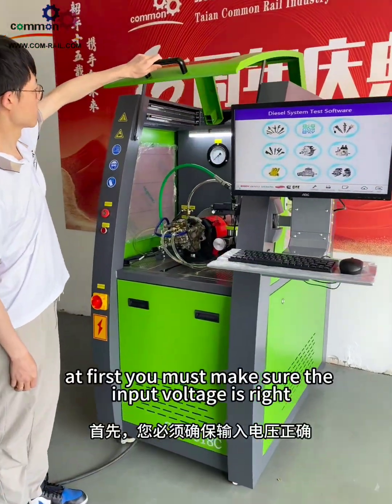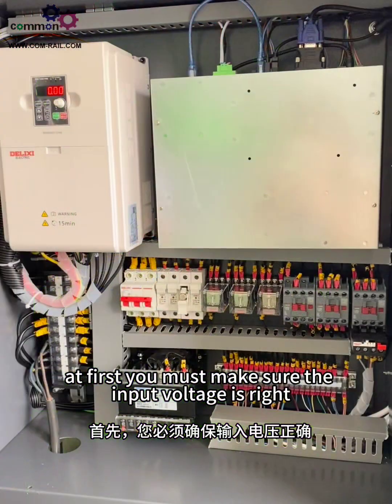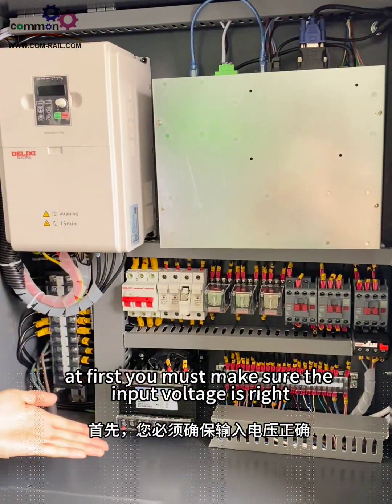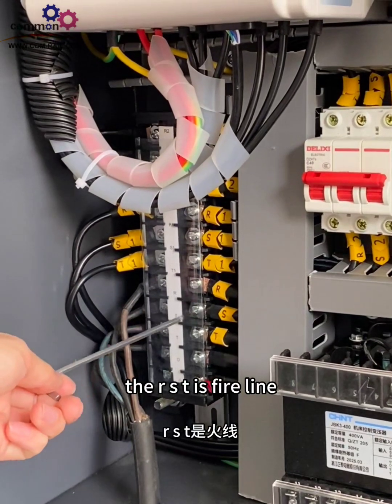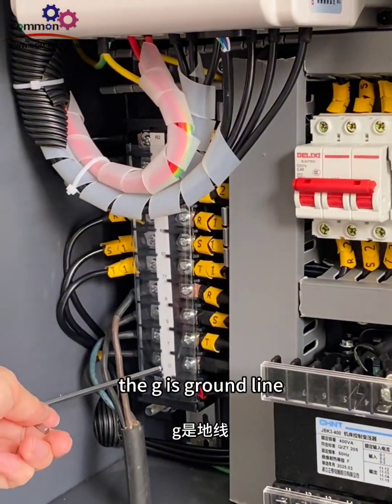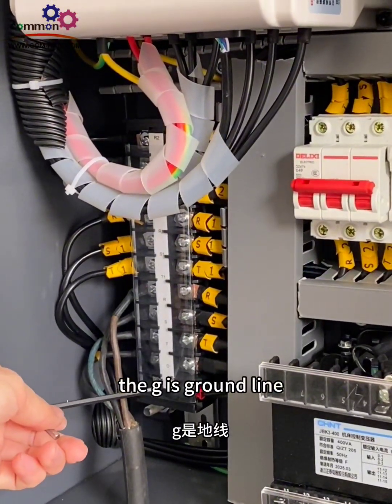At first, you must make sure the input voltage is right. The RST is the fire line, the zero is the zero line, and the G is the ground line.